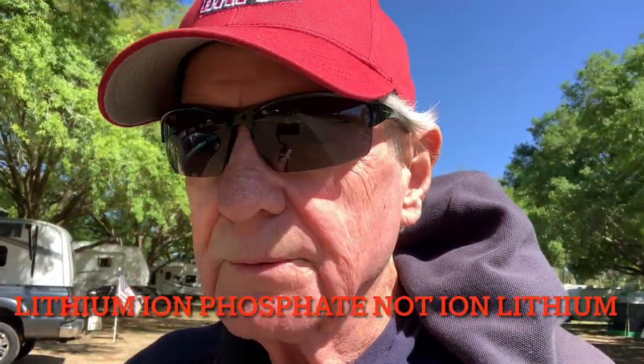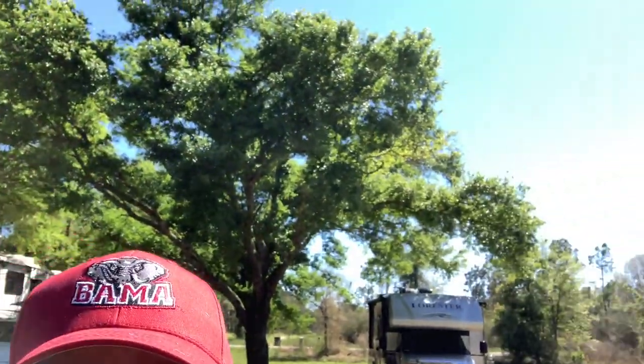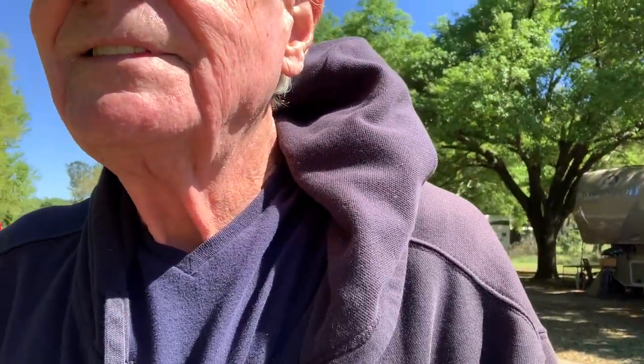Solar is really nice when it's a beautiful sunny day like today. However, when it's cloudy, super cloudy, or when it's night, you're not going to get any solar at all. So what do you do? You're going to need to charge your batteries.